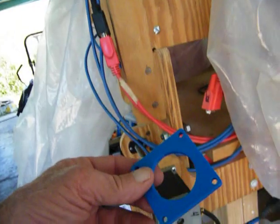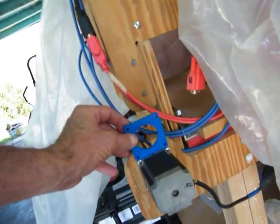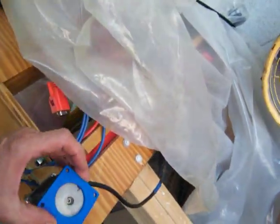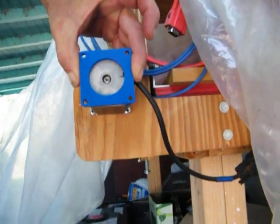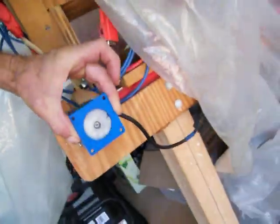Check it out — this is the part that came out really well. Look at it. I can see that screw, that screw, that screw right in the center.